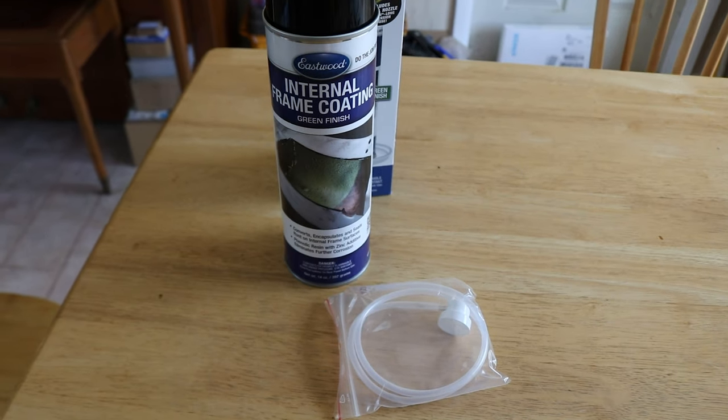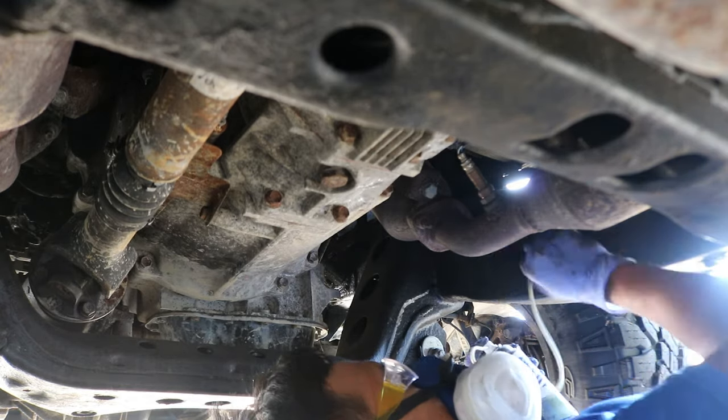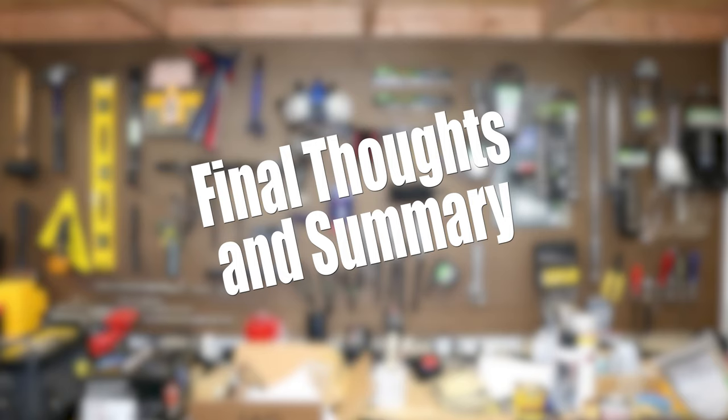The Eastwood Internal Frame Coating is a really good product in terms of minimal preparation — there's not much you can do with the internal portion of a box frame anyway, so just make sure it's dry and has been sitting out for a couple days, then spray and coat the interior. The RP342 also really didn't require too much preparation and it actually dries to the touch. What's nice is that it's wax-based, so it repels water, and as long as you can repel water you can definitely prevent a lot of corrosion.